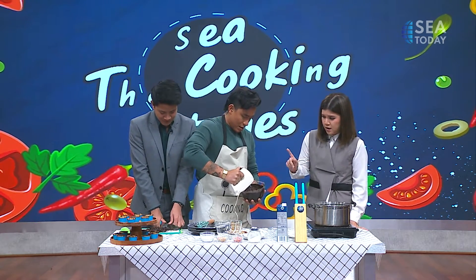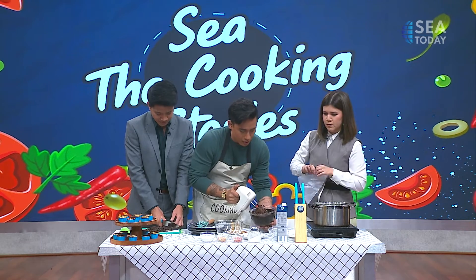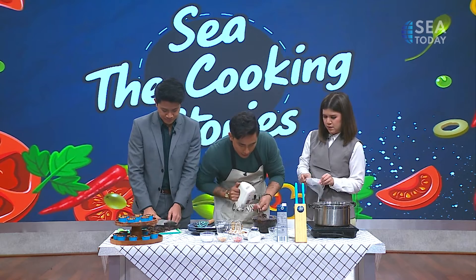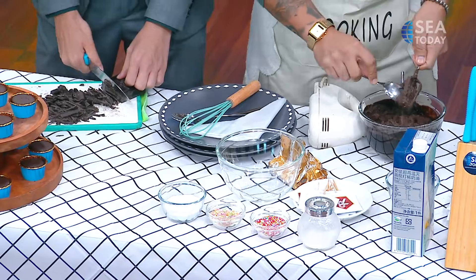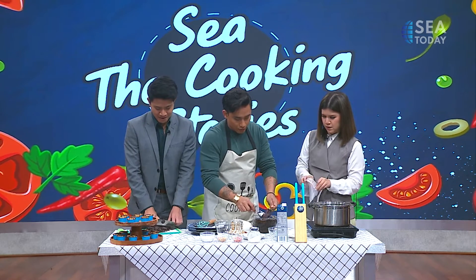You're going to put that inside a piping bag. Let me help you with that. Krizia, you can help me put it in. Do you have a spatula? A spoon will do. We can just leave the cream to simmer for a while.